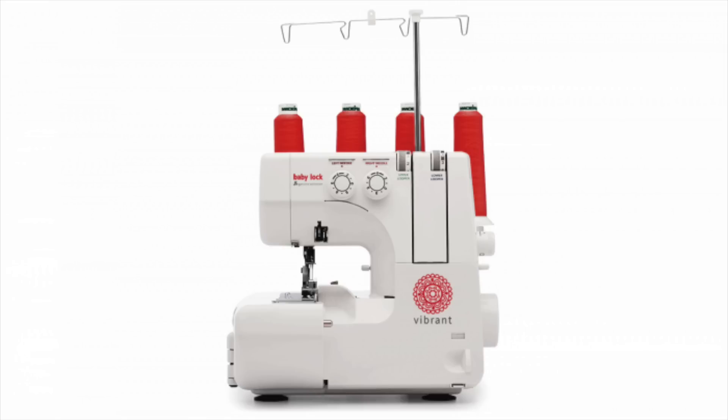Welcome to Anita by Design. I'm Anita and I have some great news for you today. Baby Lock has come out with a new line of machines for beginners called the Genuine Collection, and today I'm introducing you to the Vibrant Serger. If you are a beginner and you are ready to purchase your first serger, this is the one that I'm going to recommend for you.